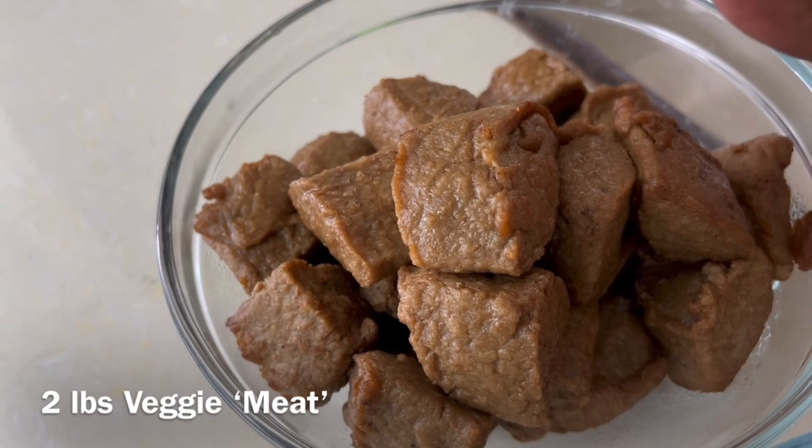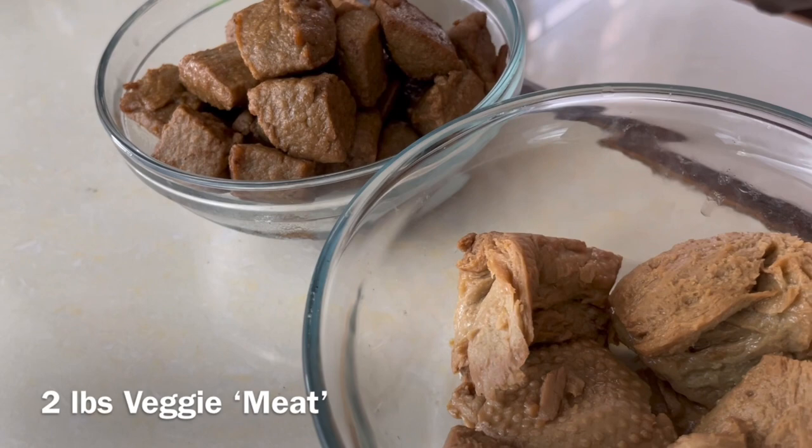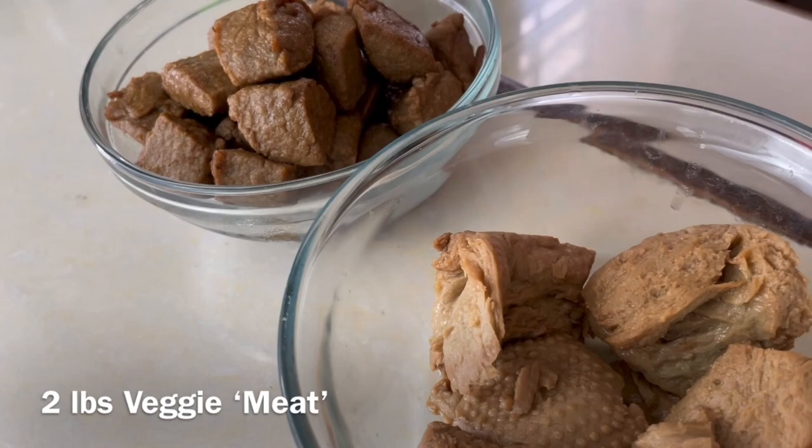So let's go over the ingredients. We have two pounds of veggie meat. Now if you're not using the vegetarian version you can use two pounds of your favorite cuts — goat, pork, beef, lamb, oxtail, whatever. We are using veggie meat today.